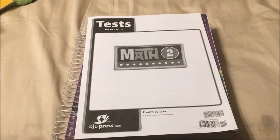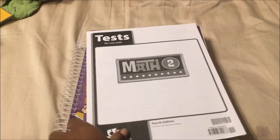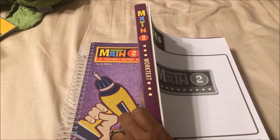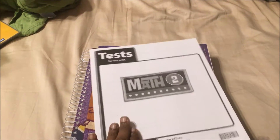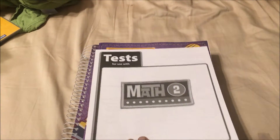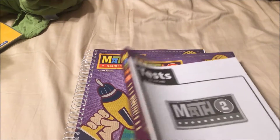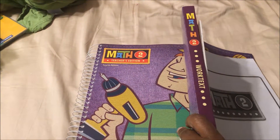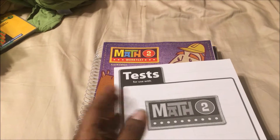This is BJU Math 2 that I'll be showing you today. Rico is almost done with his Abeka Arithmetic 1, so we will be starting on this. I'm actually going to be crossing them — letting him do two worksheets from Abeka and then one from here, so while he's finishing up Abeka he can already get started on this.